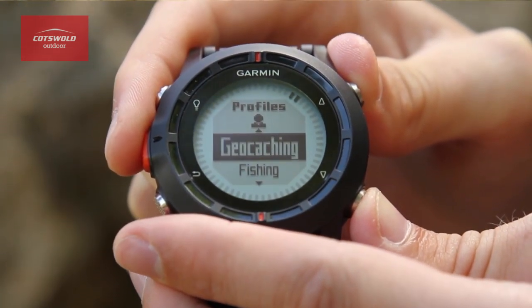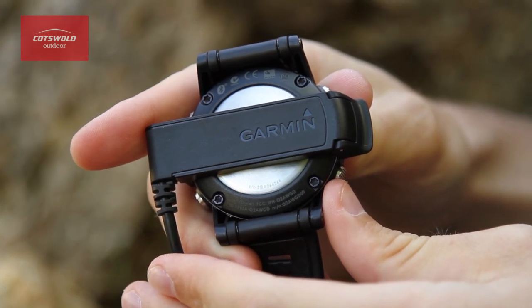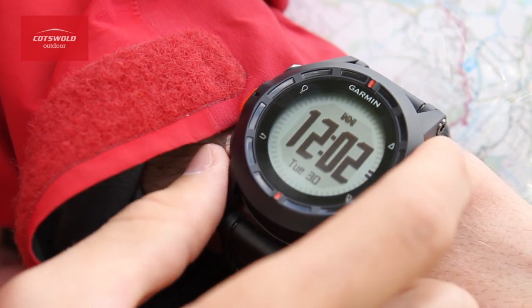Equipped with ANT Plus and Bluetooth, the Fenix not only shares data wirelessly with other units but it's also compatible with Garmin's optional heart rate monitor or the cadence or speed monitor for your bike. It weighs in at only 82.9 grams with a 3.1 inch diameter face and a backlight built in.